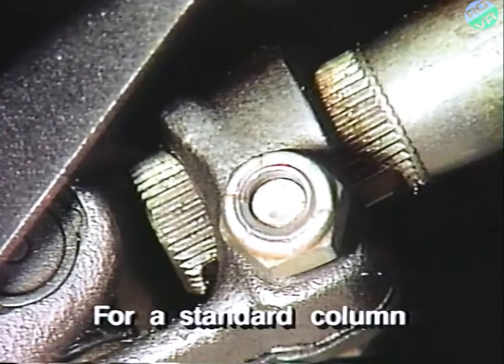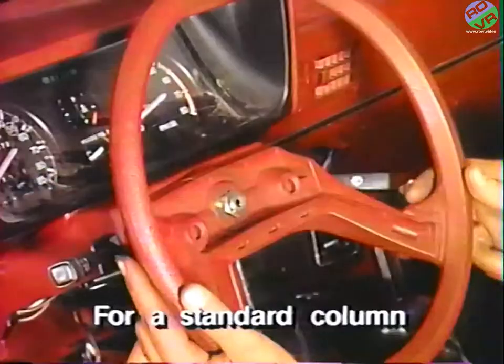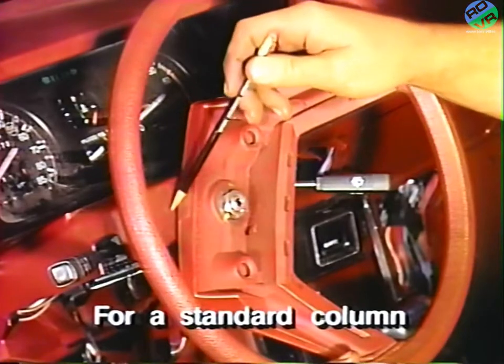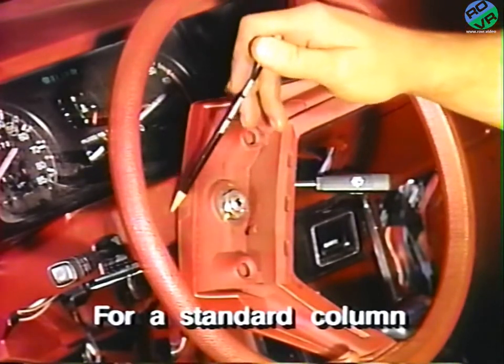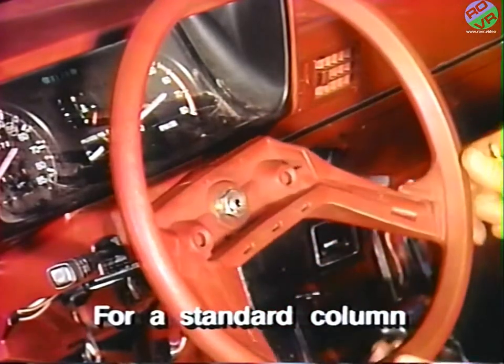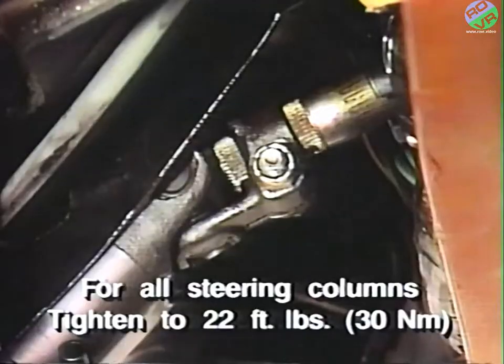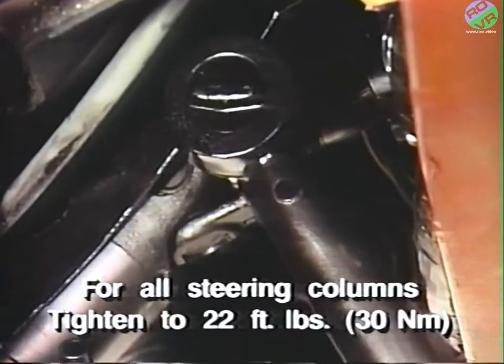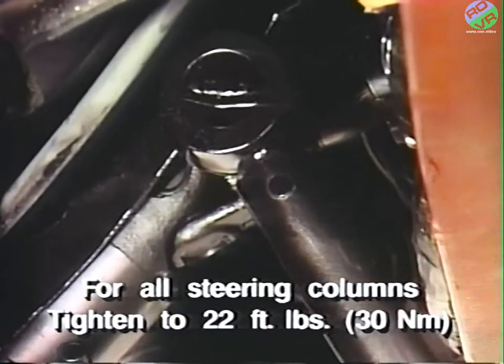For a standard column, adjust the fore and aft placement of the wheel and shaft so the wheel adequately clears the upper steering column trim cover. Next, tighten the steering shaft U-joint pinch bolt to 22 foot-pounds or 30 newton meters.